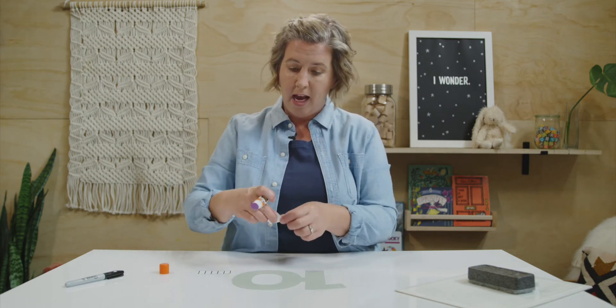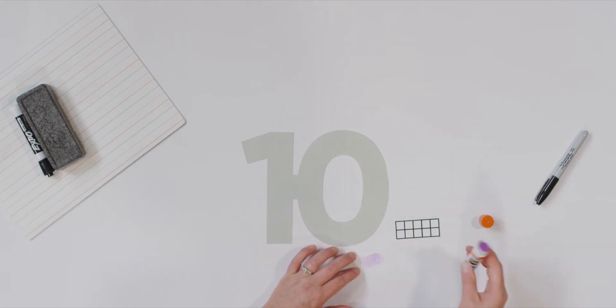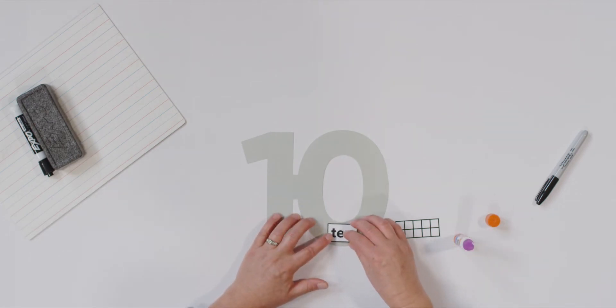I have my number craft ready. Do you have yours? Let's begin. I'm going to start by gluing my ten word on. I'm going to put mine down at the bottom. Where are you going to put yours? Put glue on your card and stick it on. There's my ten.